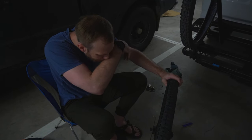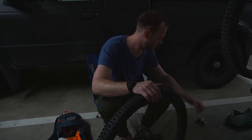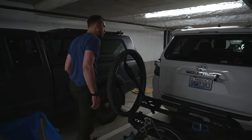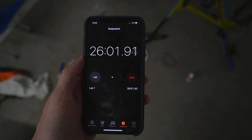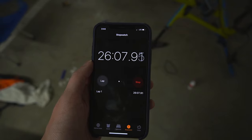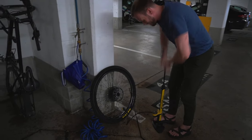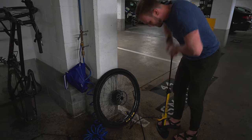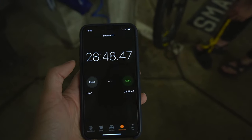What I'll do is remove the valve, seat the bead, and grab the pump and head over to the sealer. He's been efficient and quick, but past the 15-minute mark just a little bit. Okay, there we go. Final time: 28 minutes.